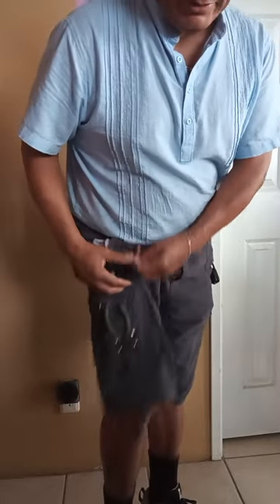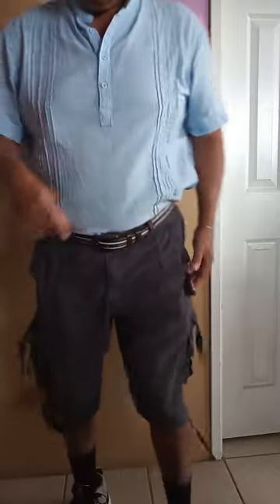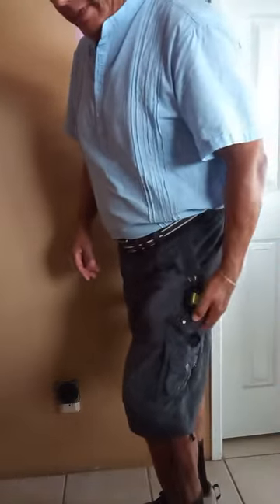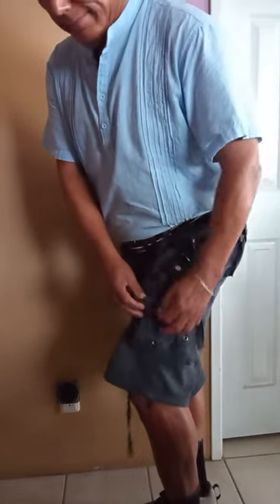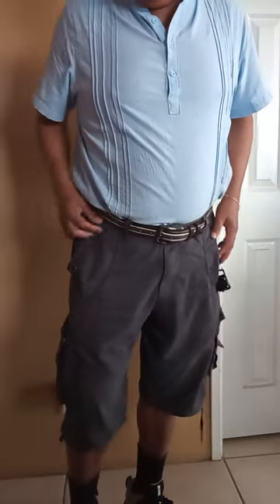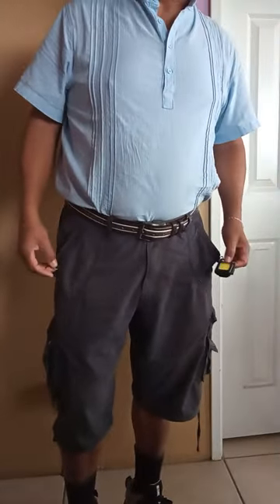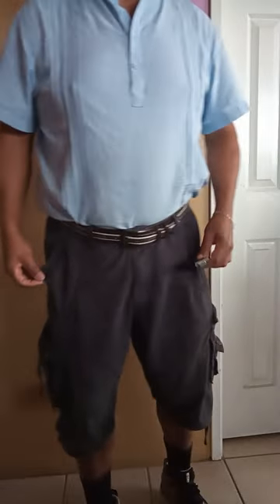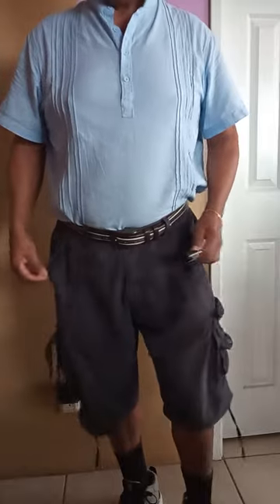It also has these little latches, and I've used them to put my needle-nose pliers — you can do whatever you want. They also have these ties; I'm not sure what these are for. On this side, same thing — there's a pocket there, a pocket with a snap, and this little pocket also has a snap. These come with two D-rings on each side so you can attach carabiners. I have my little carabiner light that I use when I'm working around the house.